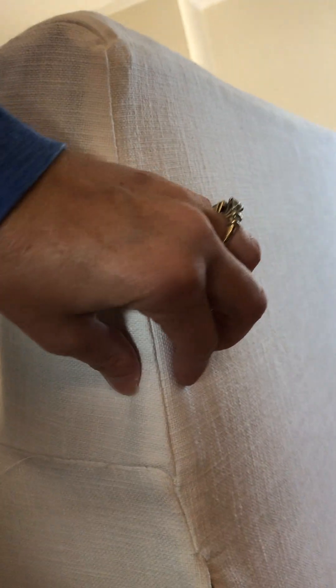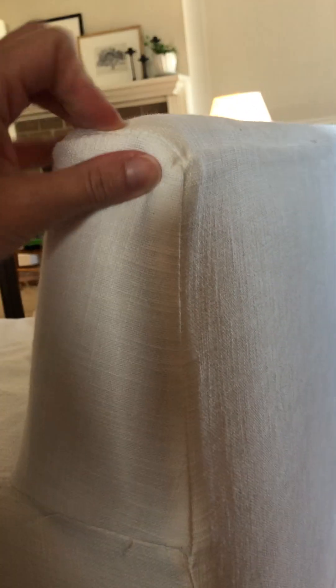I can't even pinch any fabric — it's so tight. This one hasn't been washed yet and I can't imagine what it will be like after washing. You can see I can't get it zipped all the way, and the pleats don't even come together because it's so tight.